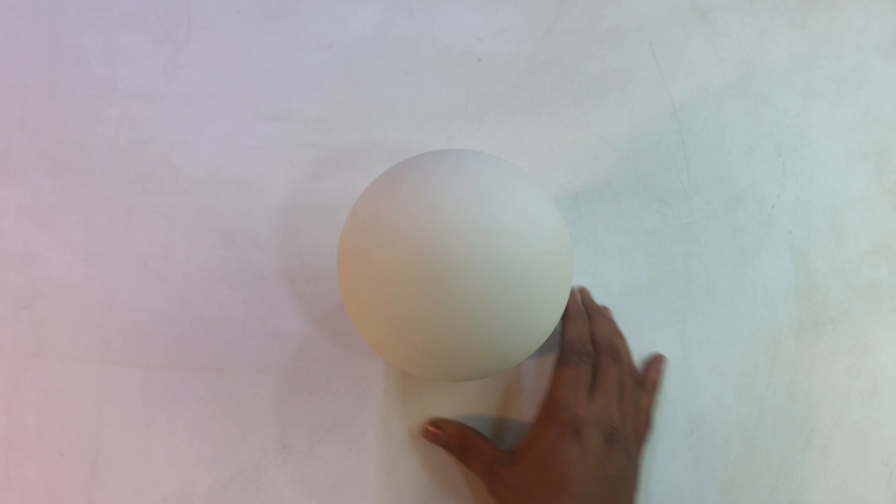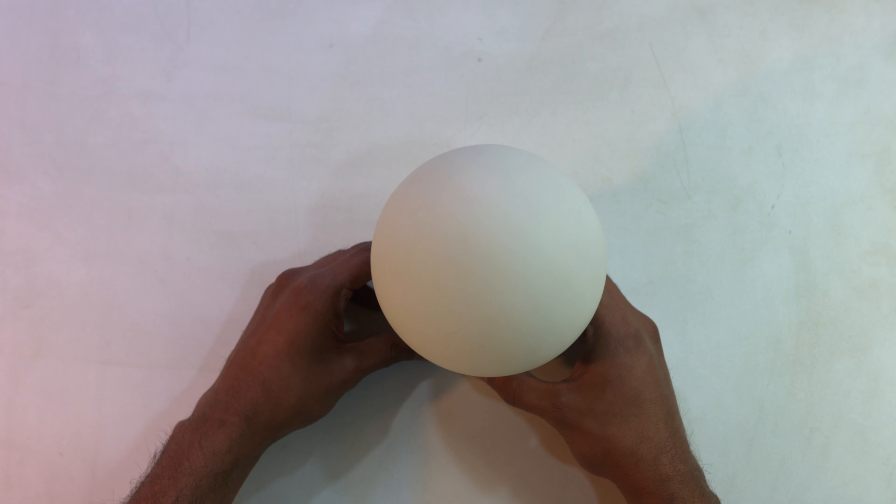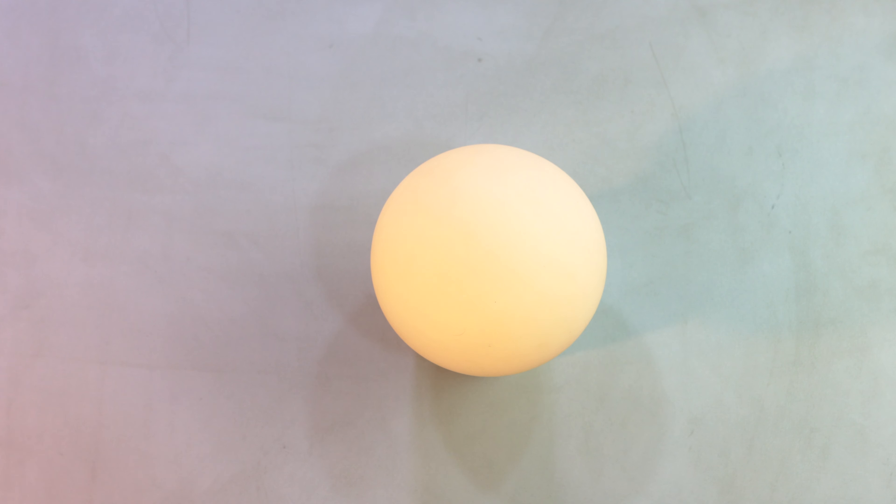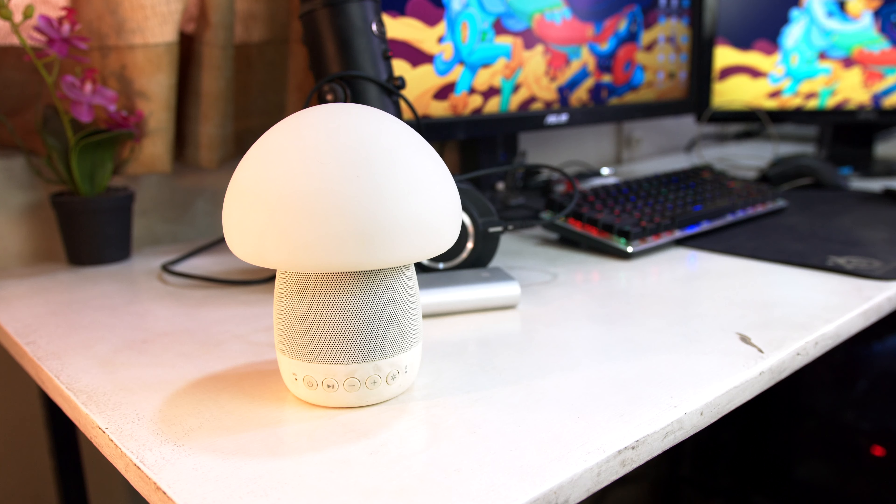So that's all great, but what does that mean? Well, if you get a call and you're at your desk and the lamp is paired with your Bluetooth iPhone or Android, you can answer your calls directly from the lamp itself, and it looks pretty cute on your desk as well.